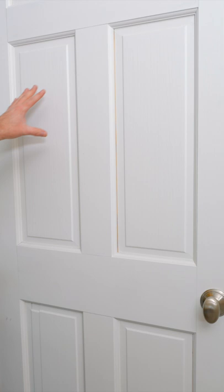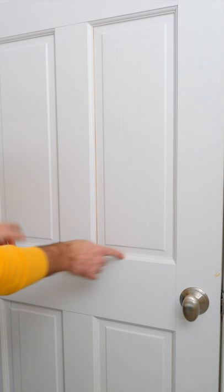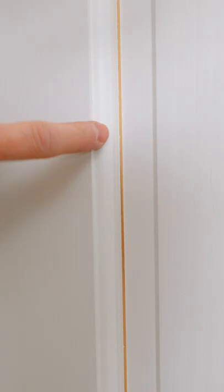This is a panel door that is made for expansion and contraction. If this was a solid piece of wood, you would not be able to open and close it in the summertime. These panels here fit loose within the frame, and it allows for expansion and contraction.